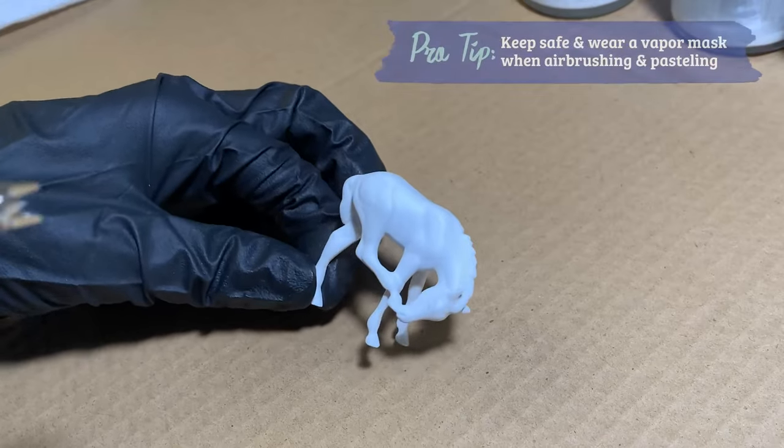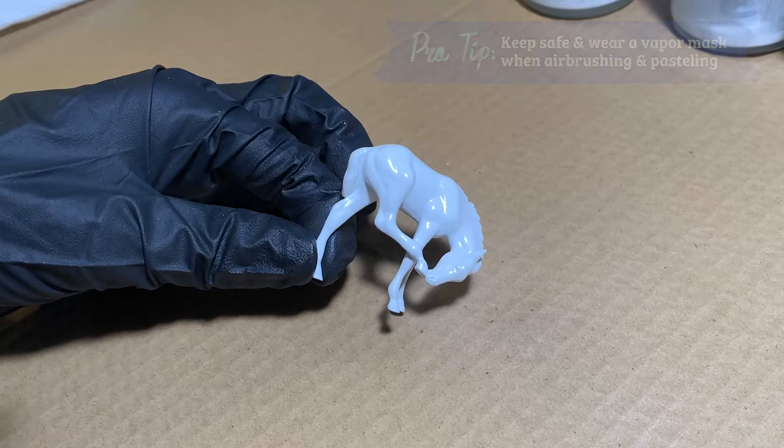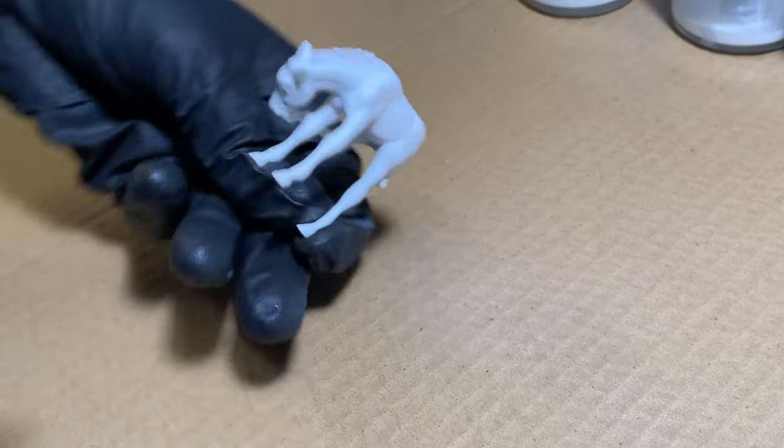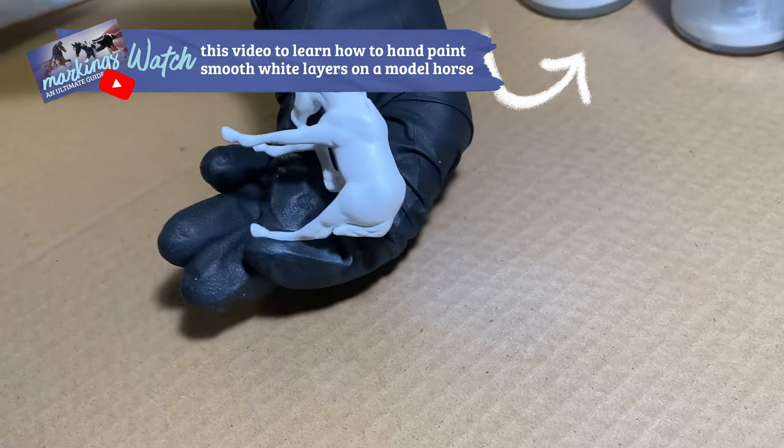I painted my model with an airbrush, and for this type of painting you don't need a specialized or very expensive brush at all. However, if you want to follow along with hand painting, just be sure to thin your paint to the consistency of skim milk and apply many thin layers to avoid brush strokes.